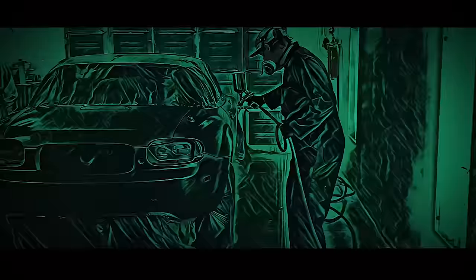So you watched a whole bunch of YouTube videos on how to paint your car, you sprayed it in your garage, and now it's all full of dirt, you got runs everywhere, there's a lot of orange peel, and you're not really quite sure what you're supposed to do. So now you're watching a video on how to wet sand and polish.